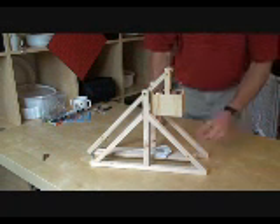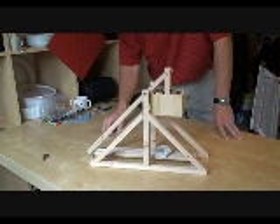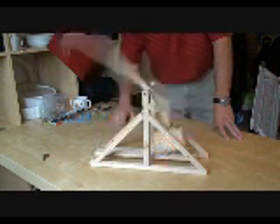Check everything — your ball's in there, your string is nice and taut. And then when you're ready, go ahead and do a launch.